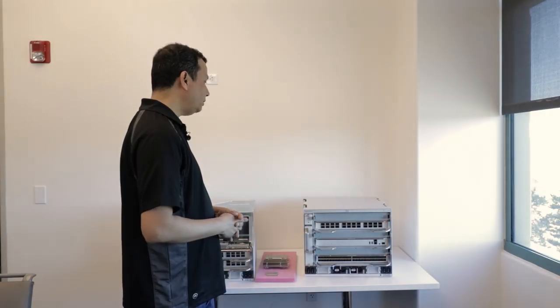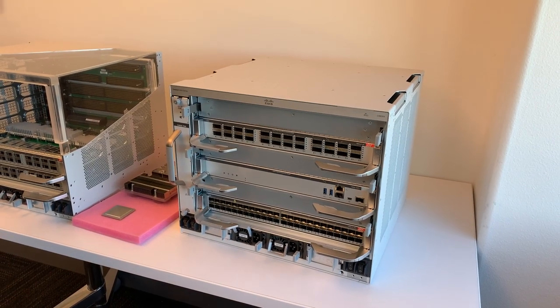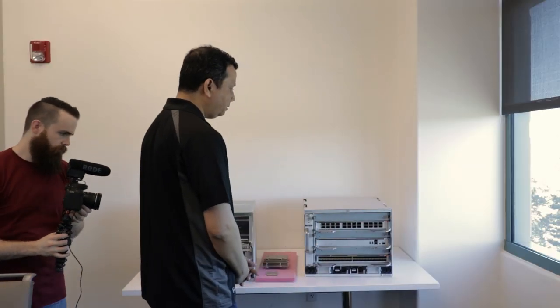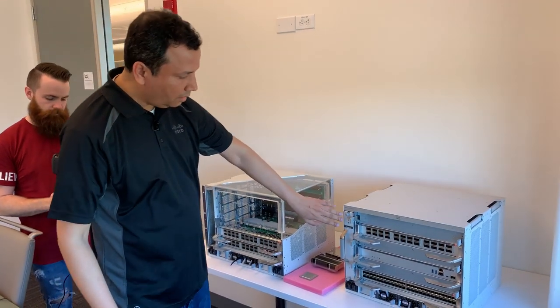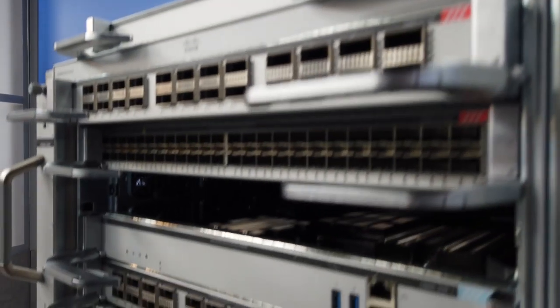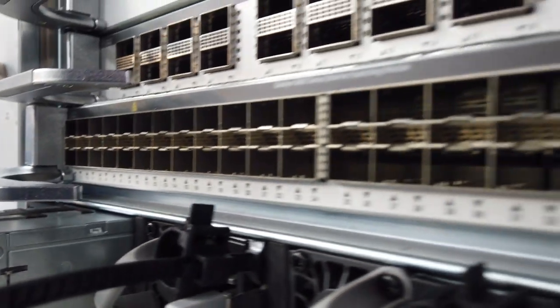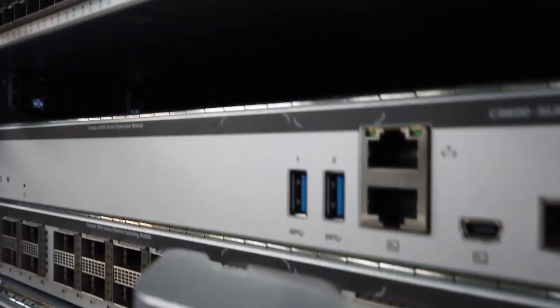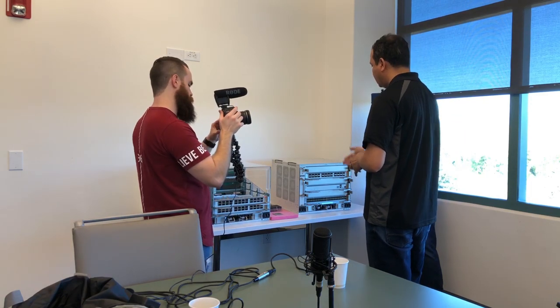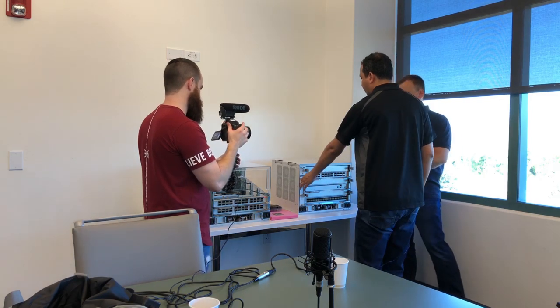Let me start with the exterior. It's a pretty small box for the bandwidth and capacity it can support. If you look at the chassis, it's a six-slot system — you can see the slot numbers marked on the front. One thing carried forward from the 6500 is the overall appearance in terms of simplicity, how the cards, cooling, and power supplies all come together. Similar to the 6500, it's a side-to-side airflow system, and the fan tray sits on the left side of the chassis.